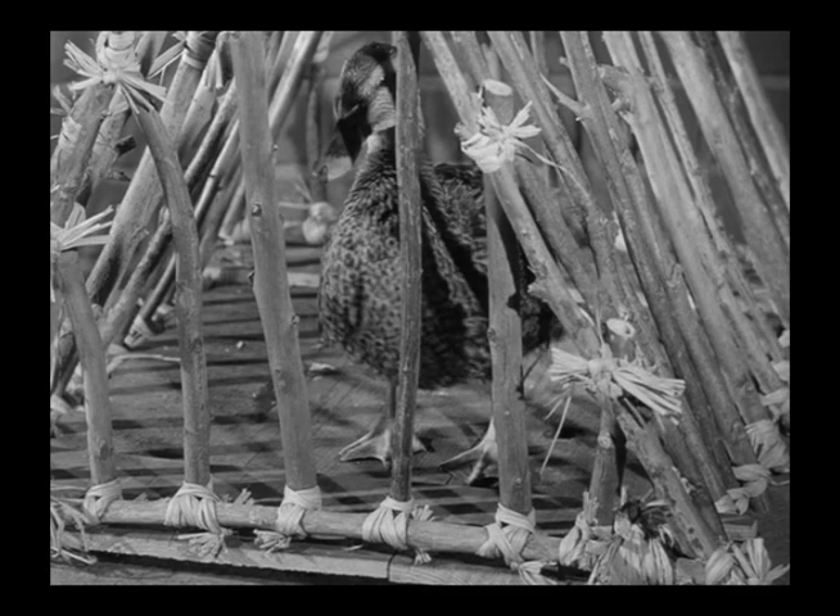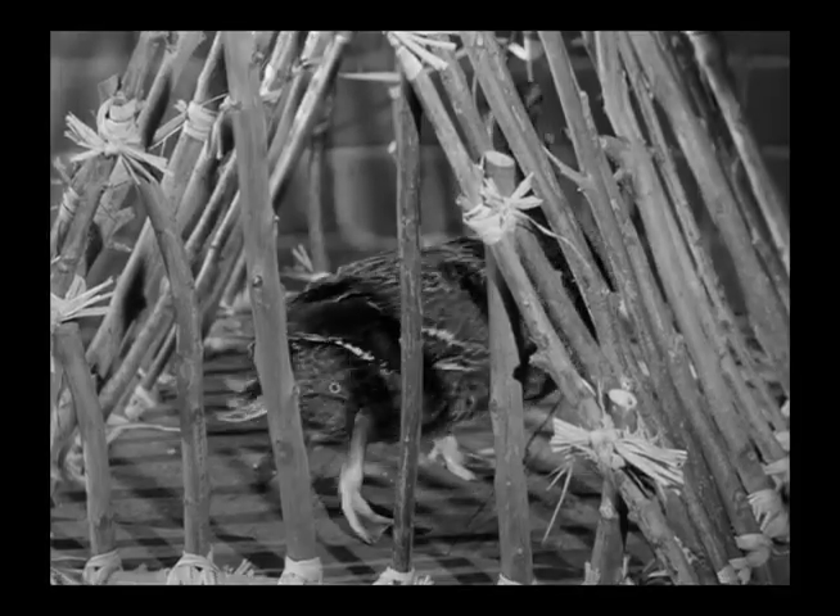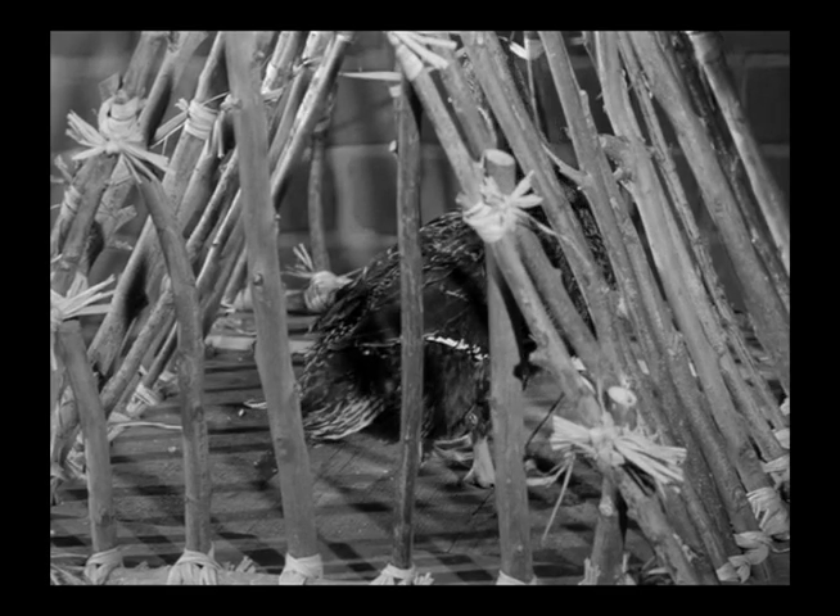This is a case of using a shot earlier in the show that's really intended for later in the show. When we see the duck in his cage in the background, you can see some brick and mortar like in a wall, when in reality it should be the professor's pants, and then it switches back to this brick background again. This shot is used later in the dream sequence in the jail scene, which I will show you then.